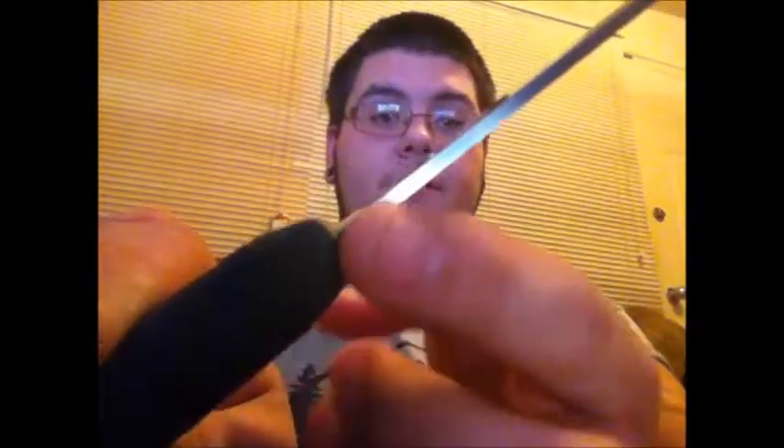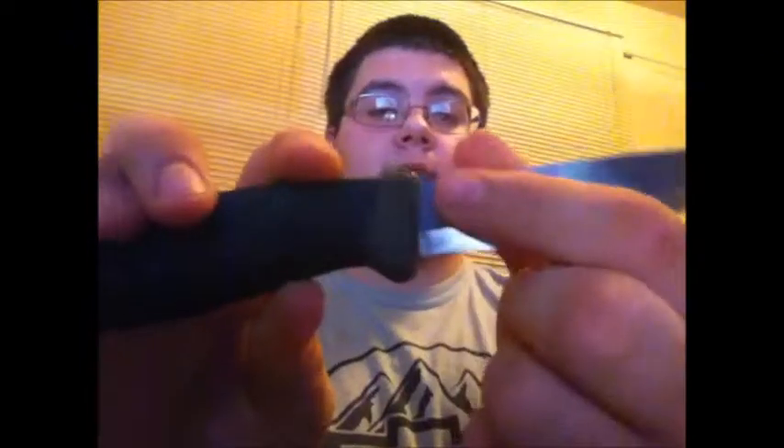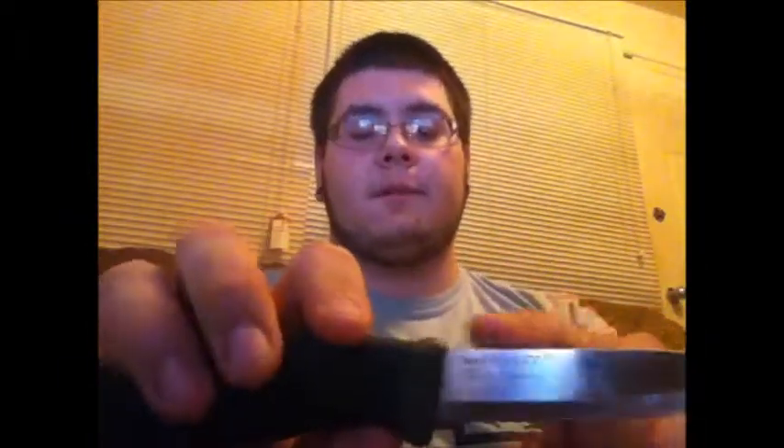The blade thickness is 2.5 millimeters. Now this spine right here is not a 90-degree edge, so you cannot strike a fire steel with it. But I know there's a guy on YouTube who actually ground it down so he can strike ferro rods with it. There is, I believe, a Bushcraft Black version that comes with a 90-degree bevel, which is pretty cool. A few minutes on a belt grinder and you can put a 90-degree edge on it to strike a fire steel.